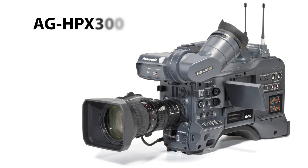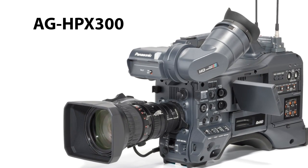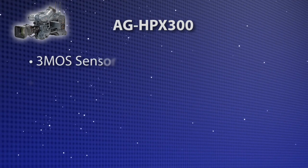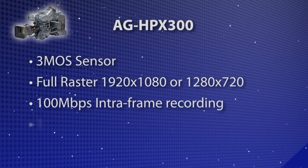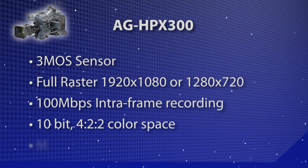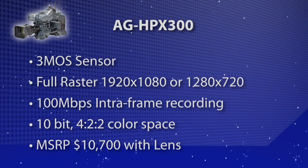Panasonic is really thrilled about this new camera that we're introducing, the AG HPX300. It's a new full raster 1920x1080 camera, 10-bit recording, 4:2:2, in an affordable body. We're talking this camera with lens at $10,700. This is an amazing value.